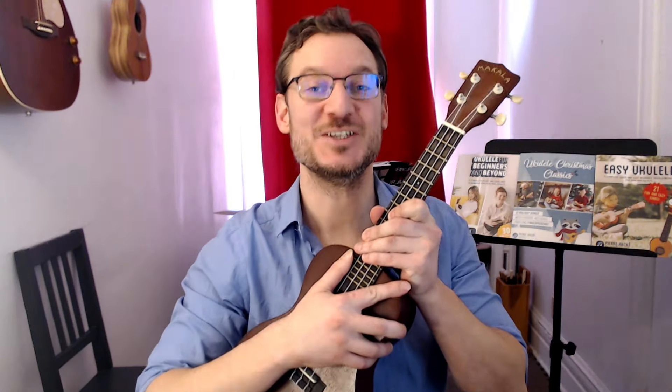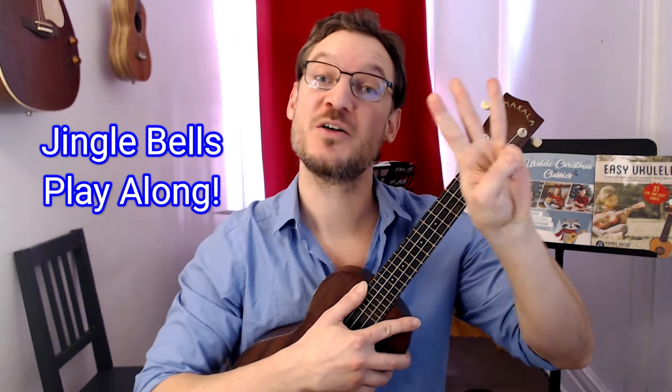Hey guys, welcome back to Pierre Hache Music. Today I'm going to show you how to play Jingle Bells on the ukulele three ways.